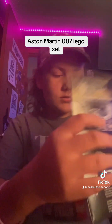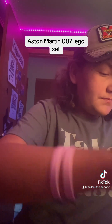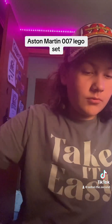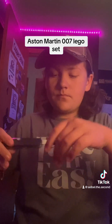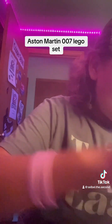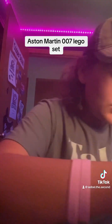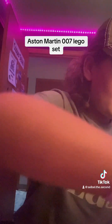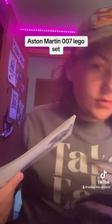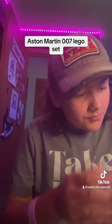Here's the inside of the box. I opened it on this side, just like I said. Bag number one, bag number two — looks like the car body. Some stickers, and a bag of keys. So we only have two bags, which is quite odd. I'm excited.